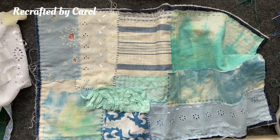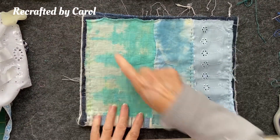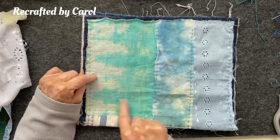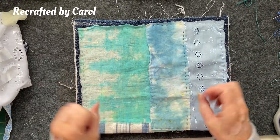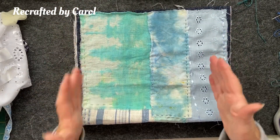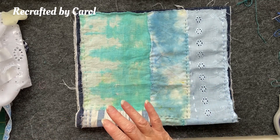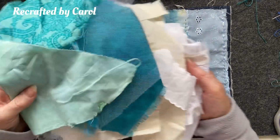I'm at that stage now where I could just carry on putting some rows of stitches, or I could do some just free flow around. There are so many opportunities and so many ways I could go, but I haven't done one before so I'm going to keep it simple.